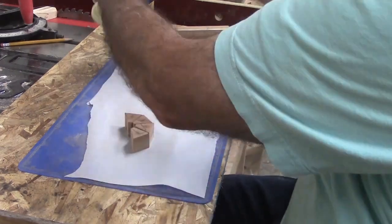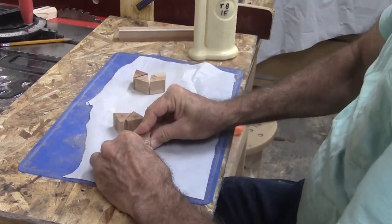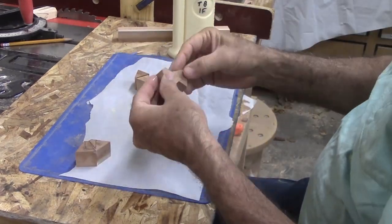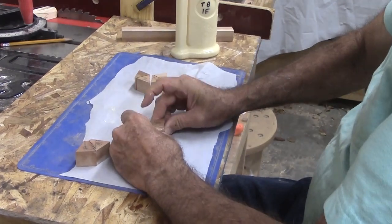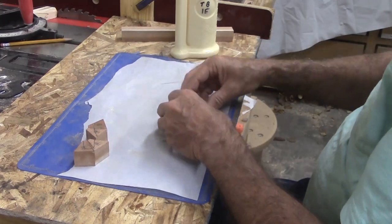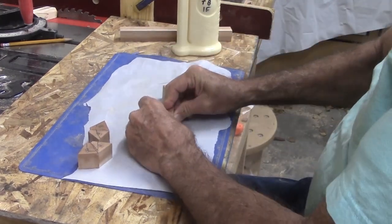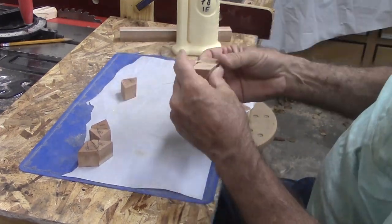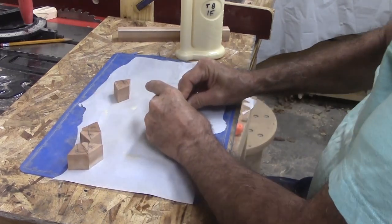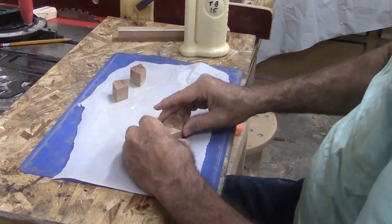Handicap number four: no glue fixtures. Now to start gluing. I prefer Titebond 1 Extend for segmenting, but most any woodworking glue would do. I am gluing segments into pairs using a rub technique I learned from a pattern maker. Spread the glue then rub the segments together to squeeze out excess glue. After a couple of seconds, the glue seizes and I put the pair aside. After gluing the pairs from each set, I am using the same rub technique to glue the pairs into quads. I'll let them set at least 20 minutes before I go on.